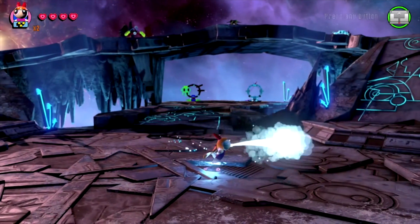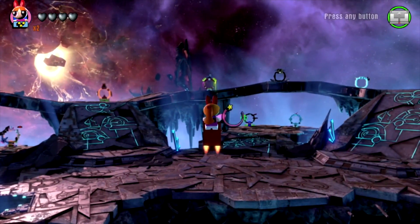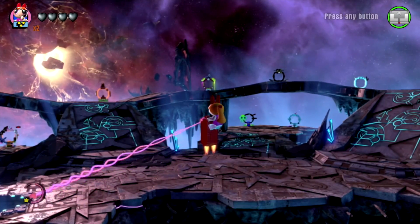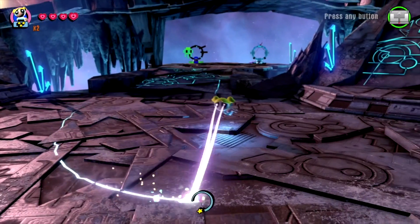The Powerpuff Girls Team Pack comes out with the rest of Wave 9 on September 12th, and will retail for $24.99. I definitely recommend picking it up, as all the Wave 9 characters have a ton of abilities and are a lot of fun.